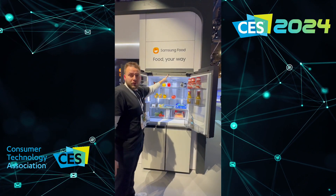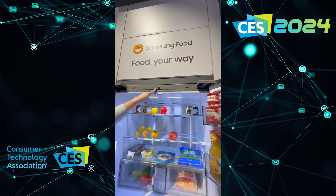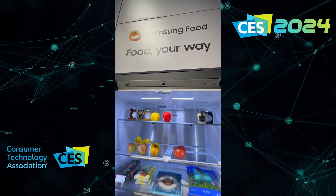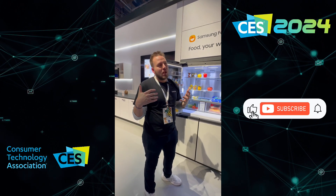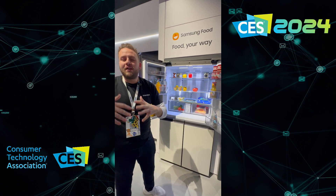This right here is probably going to be the star of the show. This is what we call our AI Vision Cam. This camera is using on-device AI to very intelligently recognize what you're putting in the fridge and what you're taking out. So it's building a digital food management system, which is going to help with things such as reducing food spoilage and just keeping track of all of your goods.